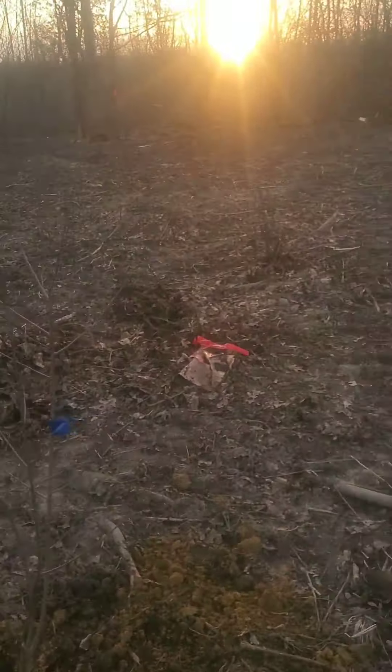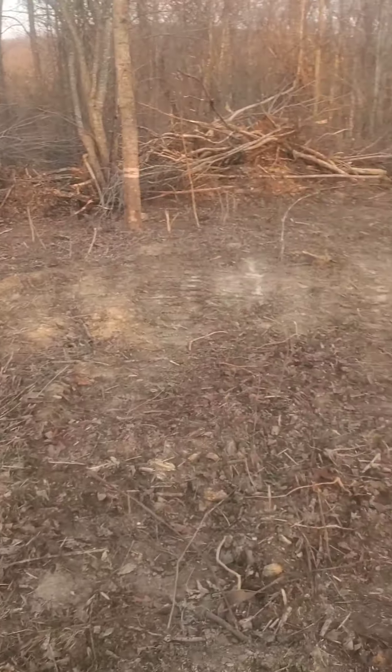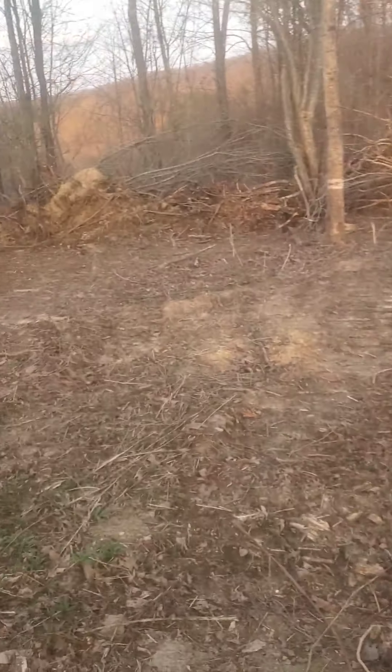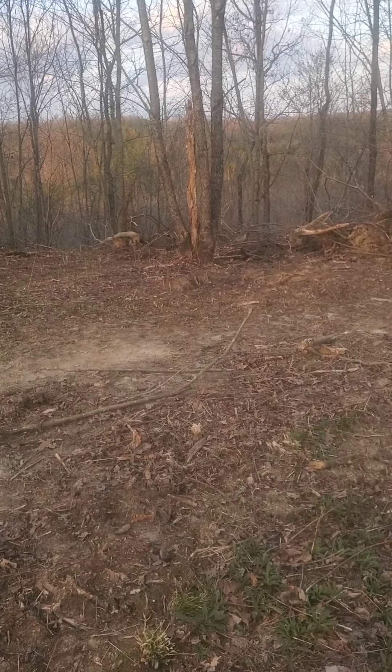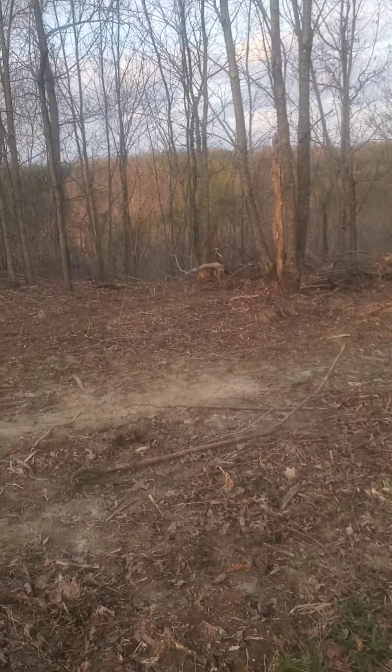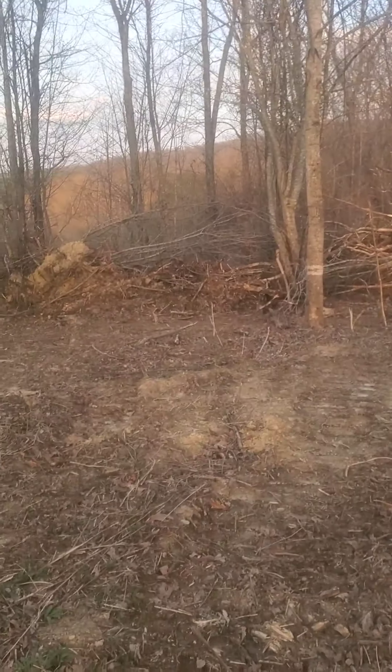It was a very productive day — we got a lot done and we're excited. First work day on the new home complete, first stuff taken care of and brought up from Julie's house. Beautiful view over the side of the mountain. We'll see you next time.